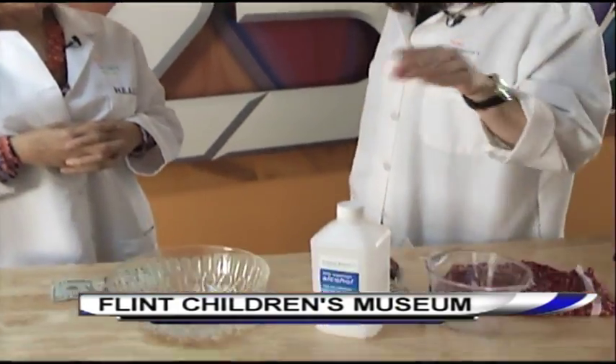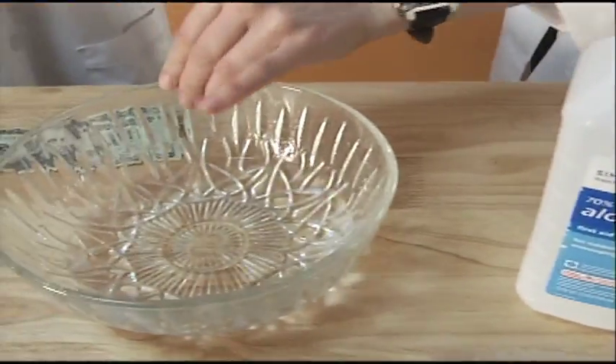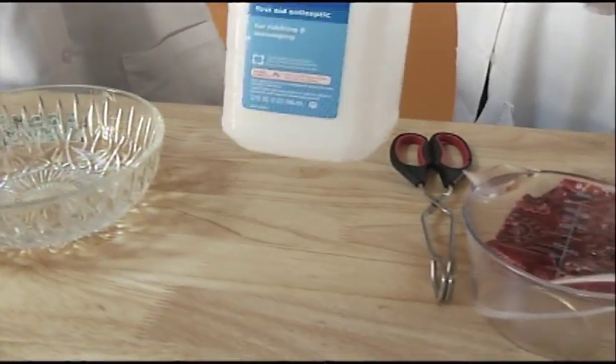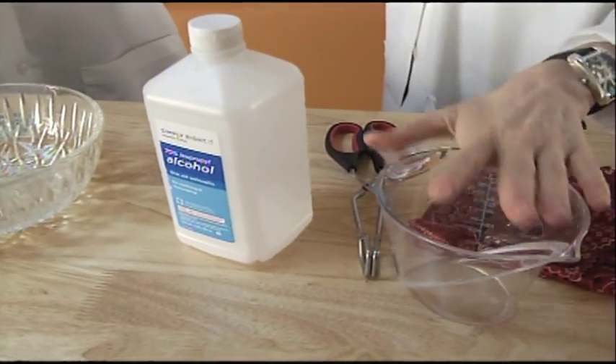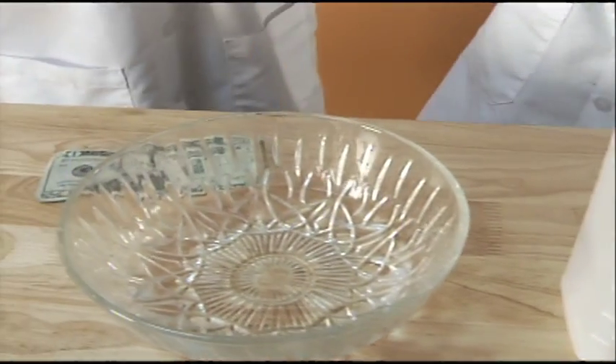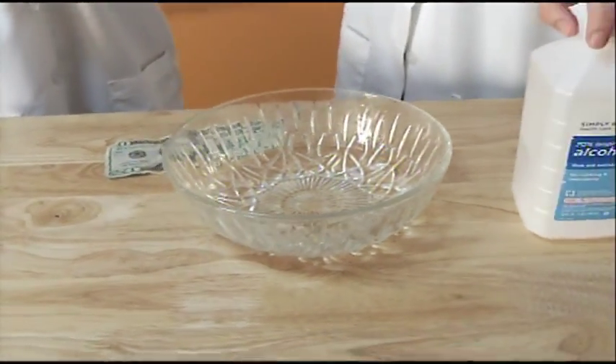Just to take extra precautionary measures. So what we have is isopropyl alcohol combined with water, put in this container right here. It is one part isopropyl alcohol to a half part of water. Very important — this is mixed with water. And so what we're talking about is combustion. The isopropyl alcohol is our combustible liquid.